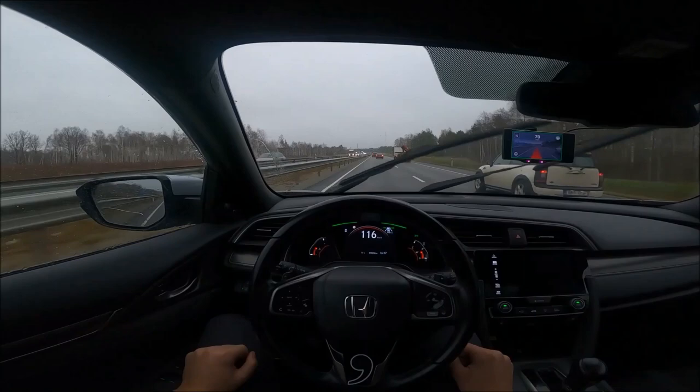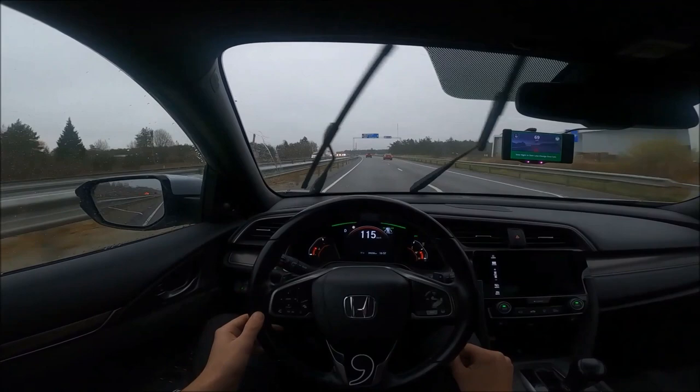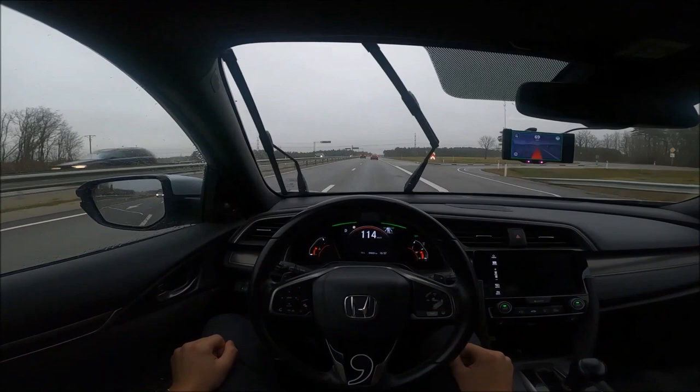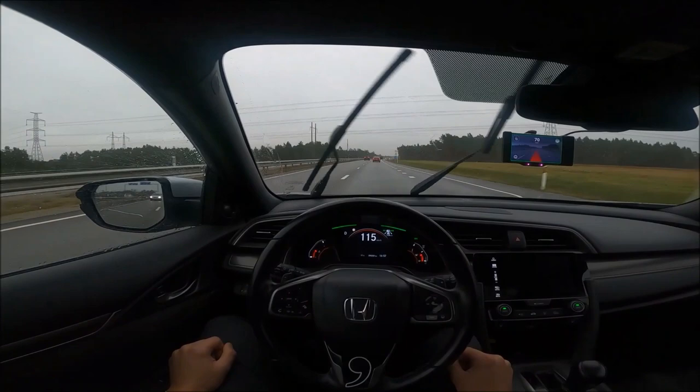I got my windshield cracked by a rock, so it needs a replacement. The day before the scheduled repair, I removed my Comma device and all the components that I had installed. All the hardware can be reused — only the windshield mount will need some new double-sided tape. I'm installing all of the cables and harnesses back to my Comma 2, but the installation process for the Comma 3 will be the same. Also, if you are upgrading from the Comma 2 to the Comma 3, you won't need to buy a new car harness kit as long as you are still driving the same car.